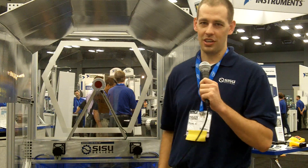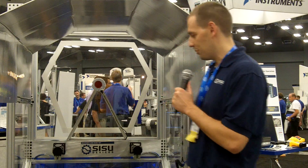This demo makes every target shooter a natural. Bullseyes every time.